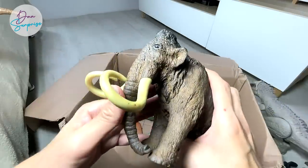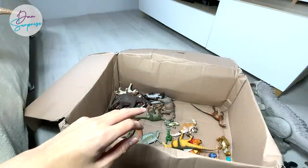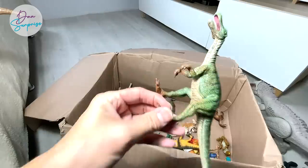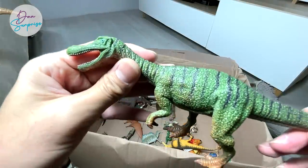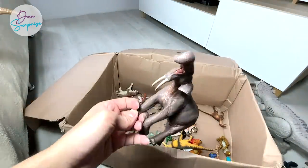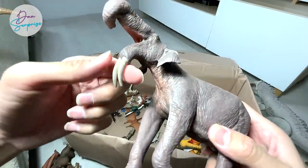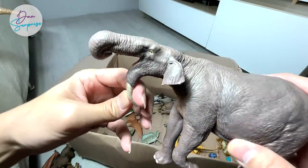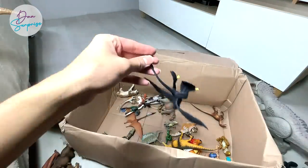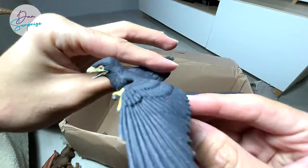We also have a Woolly Mammoth — we still don't have the baby Woolly Mammoth, but I'll consider getting it. A classic Baryonyx figure. Another Ganotherium, I think — you can see two inward-pointing teeth. And here is a Microraptor right over here, which is a prehistoric bird.